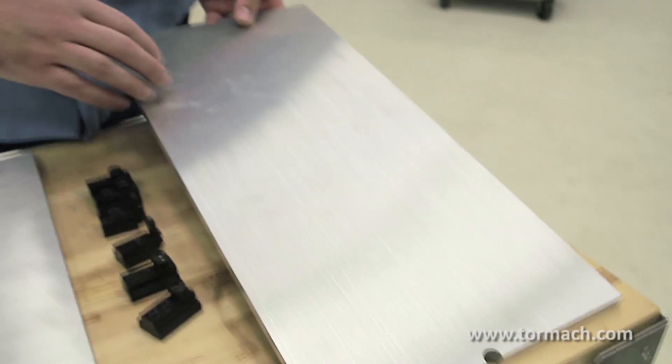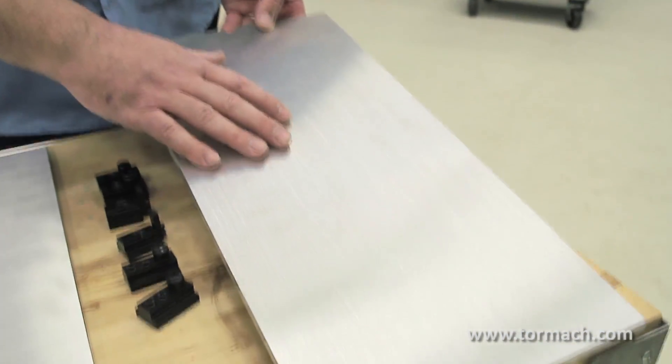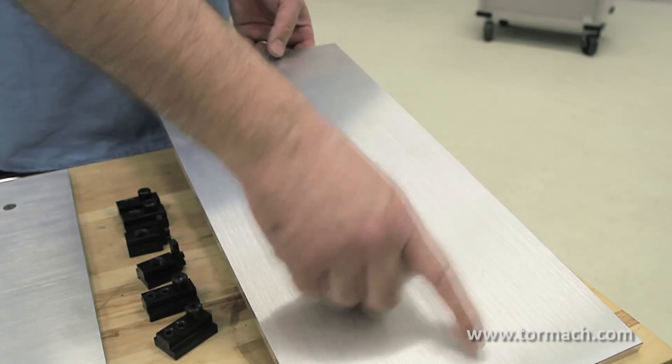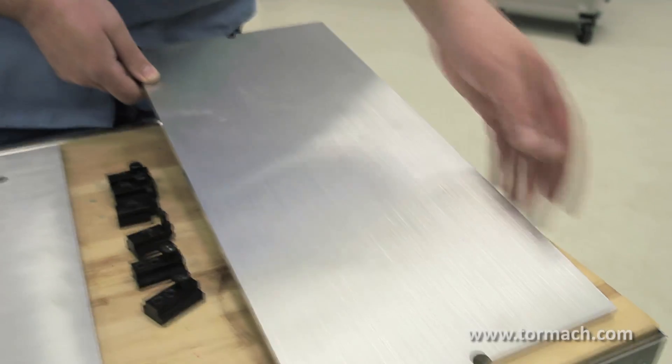For using the fixture plates, you can nest multiple parts, or if it's a big part that you have a hard time holding any other way, with fixture plates it's easy to just drill and tap mounting holes, fixturing holes, whatever you need. And if you're using these to do multiple parts, it's nice to put a couple holes in for picking up your zeros, and then you can cut a reference edge too.